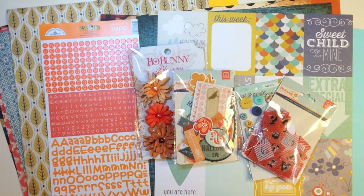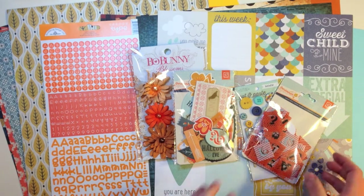Hey everyone, this is Terri from Create Scrapbooks and today I have the Paper Posey September 2013 kit to show you.